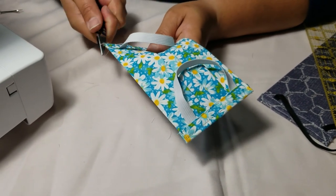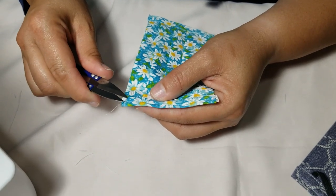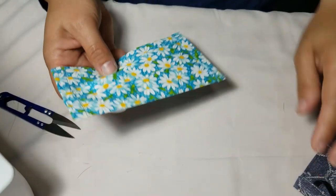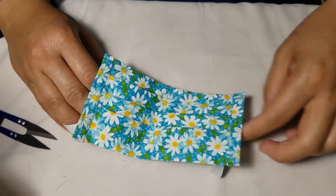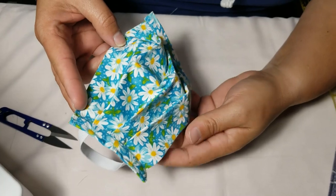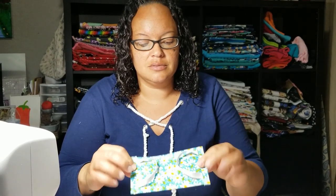You can do this accordion elastic style for either an adult or child mask — I'll put the measurements in the description below. Cut your loose threads off; I'm big on not seeing straggly threads, so get rid of those. Here's the front of the mask and there's the back — with the elastic style you always know which is the back, so you never need a different color layer to tell them apart.